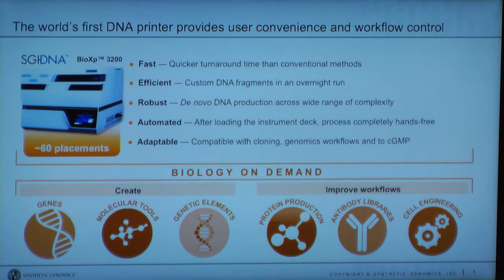Under that early access program, we learned a lot. When you put it in a machine like this, it makes the genes, but you still have to do the downstream picking and sequencing. We've been working very hard to get to a point where you don't have to do those downstream workflows. Some of the things you'd see in a service lab is they deliver you an error-free clone, but you wait for that work. This brings it to your bench.